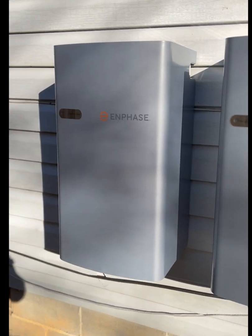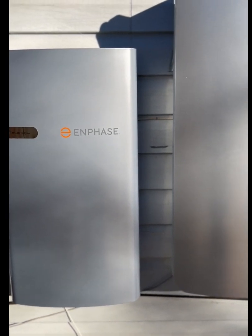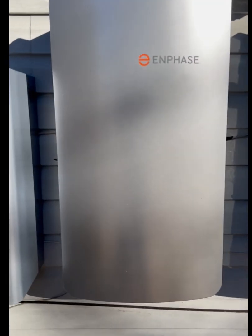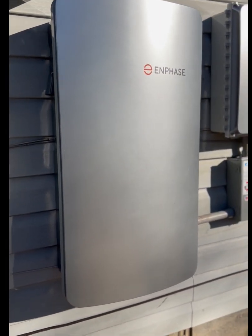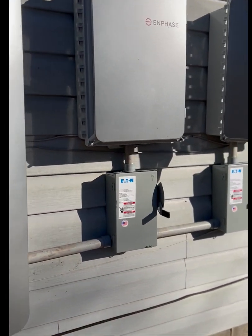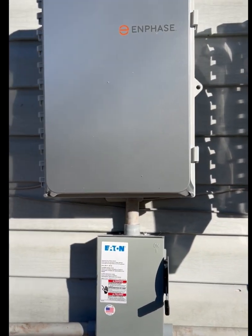We're about halfway through the installation of this Enphase Ensemble system. Here we have an Enphase smart switch, and here's another one. And here we have the IQ combiner.